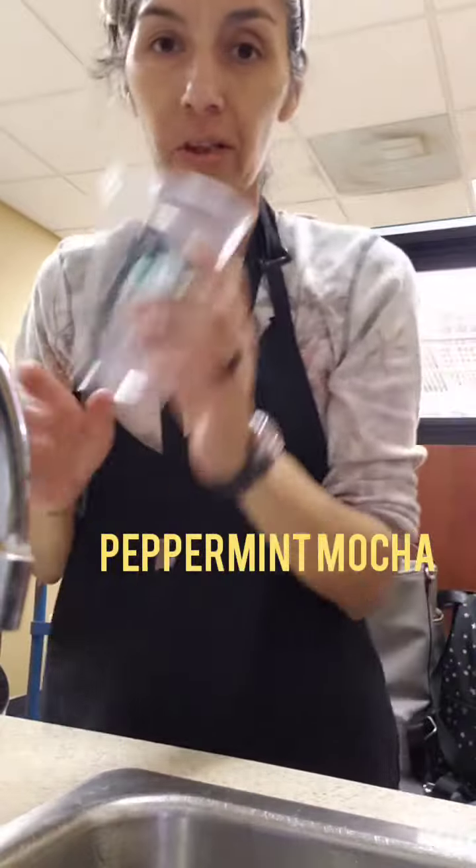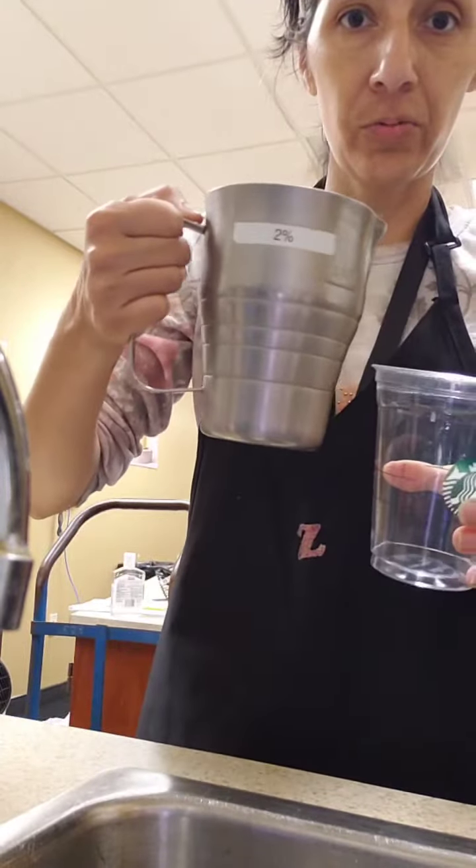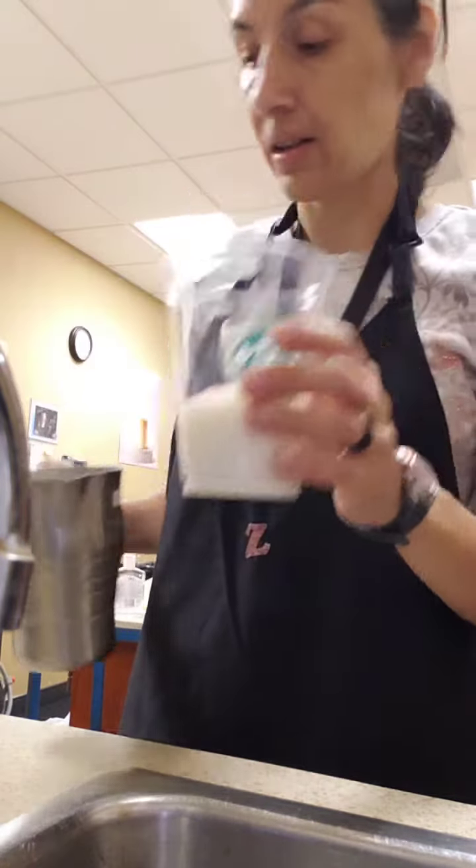Hey guys, welcome back. I'm going to do a peppermint mocha. So I'm going to get a grande cup and sit this in and fill it to the first line. I'm going to put some ice in there.